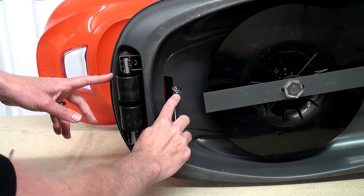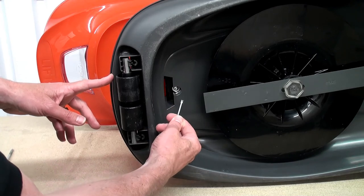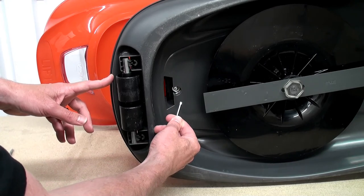The screw on the underside of the lawn mower is a Torx head screw, so you'll need a T20 Torx head screwdriver in order to undo this.